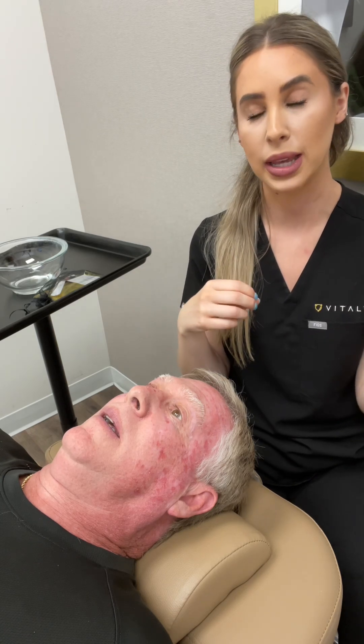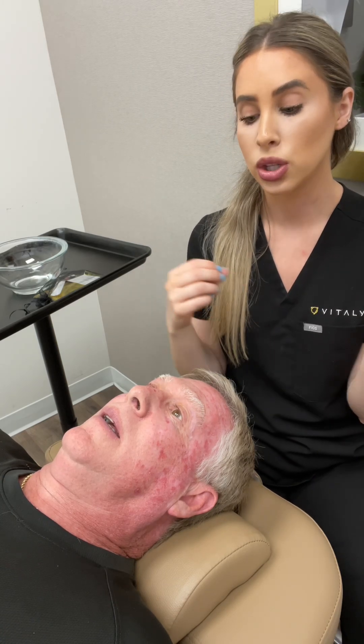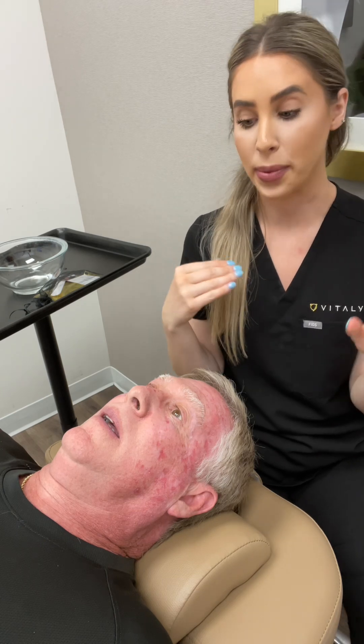The oxygen is going to push the CO2 out, but whenever the blood rushes to the area like that, our skin and our body thinks it just got a treatment done. So it's going to start the healing and repairing process.